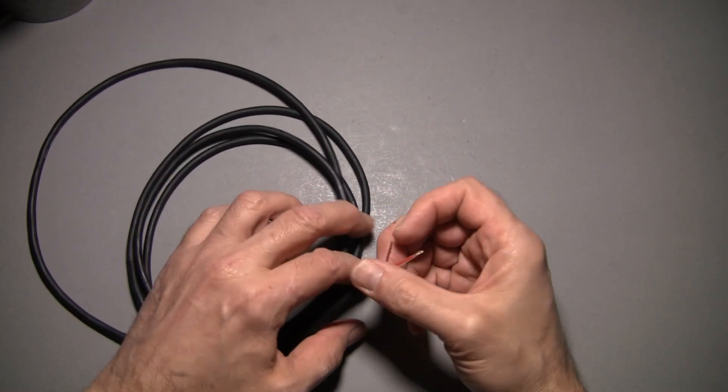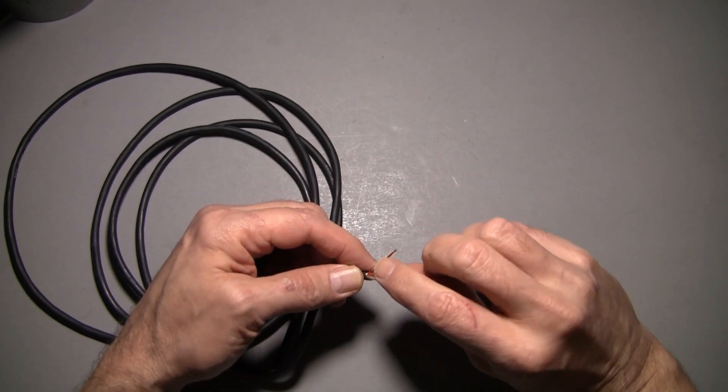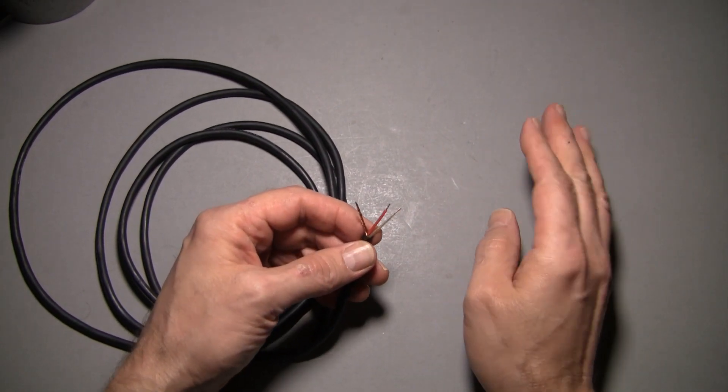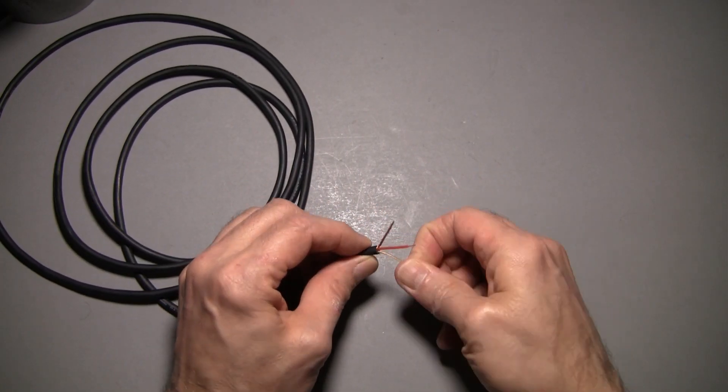We're ready to do some wiring. This is part three of my soldering and studio wiring course. Part one was on choosing a soldering iron, part two was on basic soldering technique, and now we're going to start soldering some audio connectors and cables.